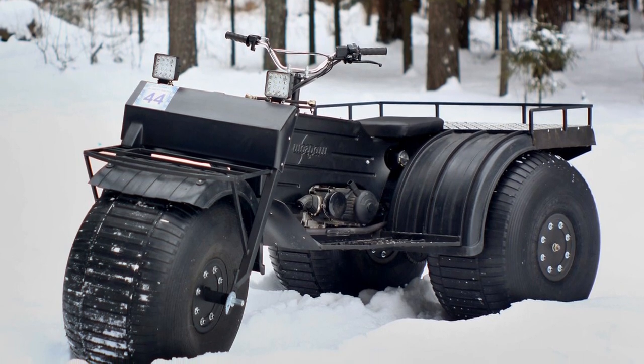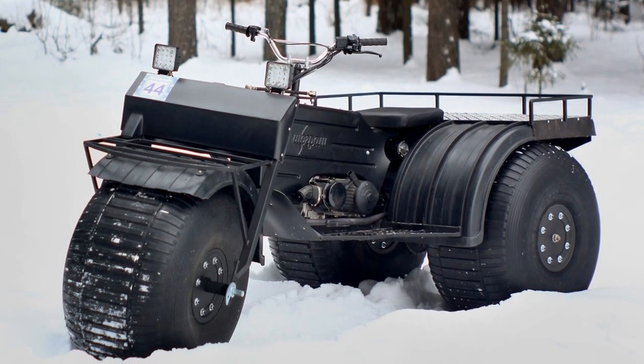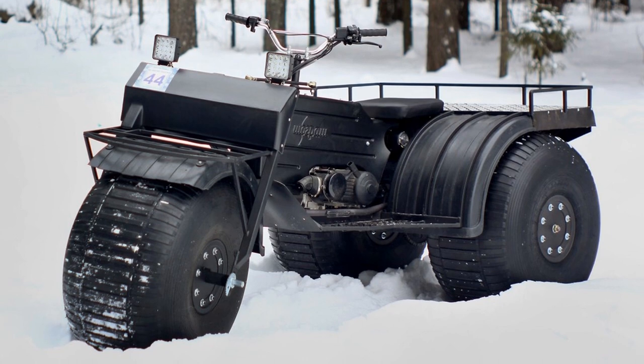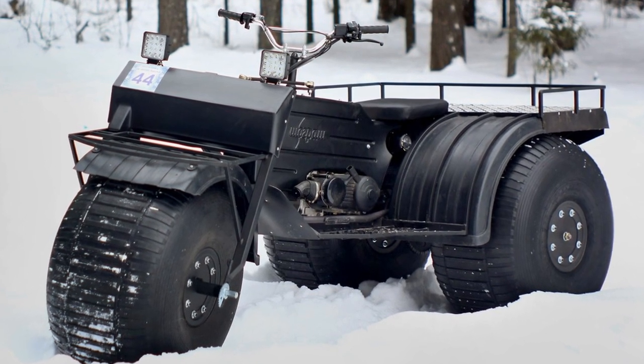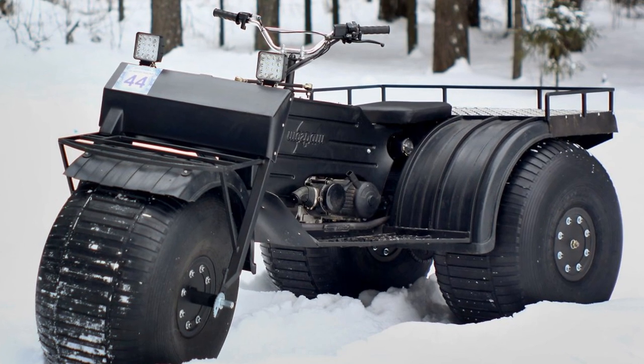Permanent rear-wheel drive with a connected front wheel, high ground clearance of 45 cm, as well as ultra-low-pressure tires make the Showgrash all-terrain vehicle a real off-road conqueror.